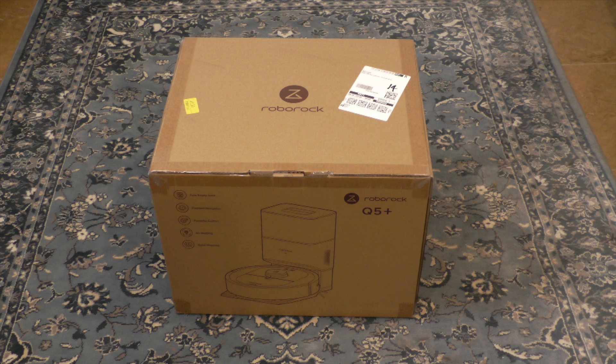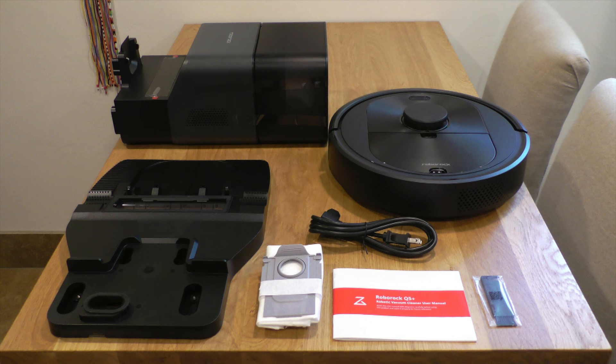To start, let's take a look at what's in the box. The box contains the robot vacuum, base, auto-empty dock, power cord, extra dust bag, brush cleaning tool, and instructions.